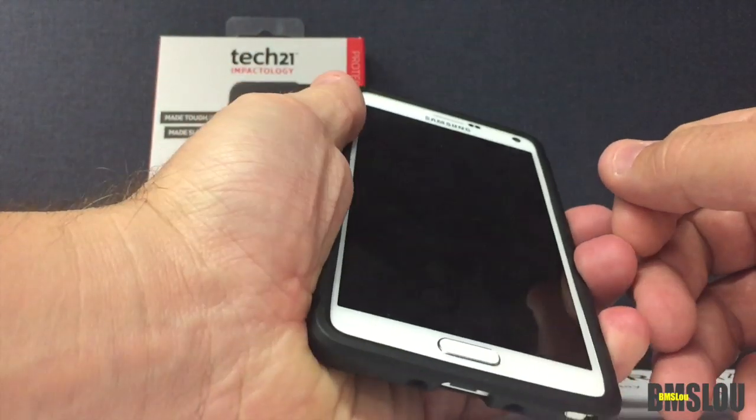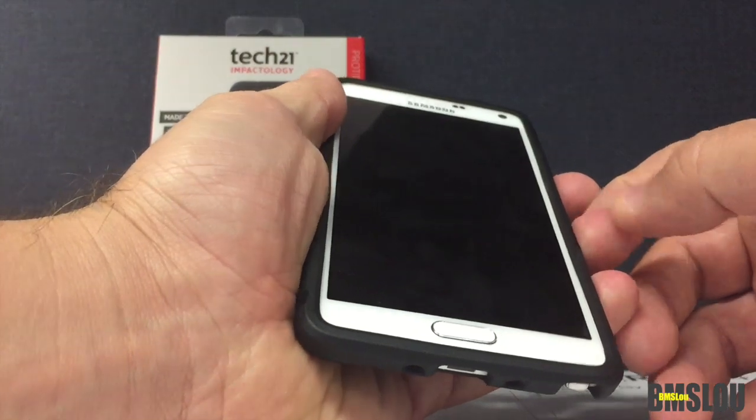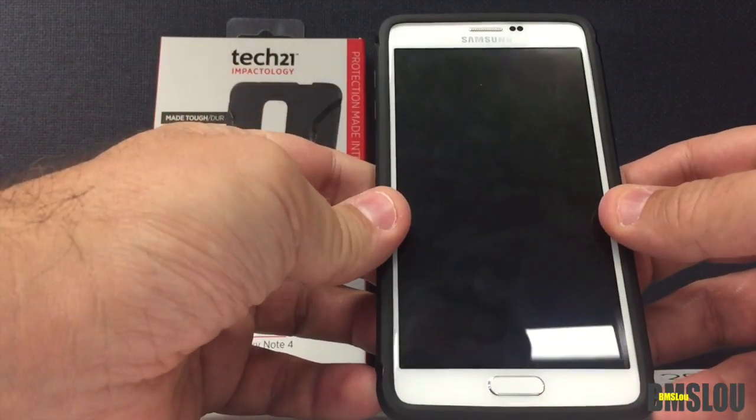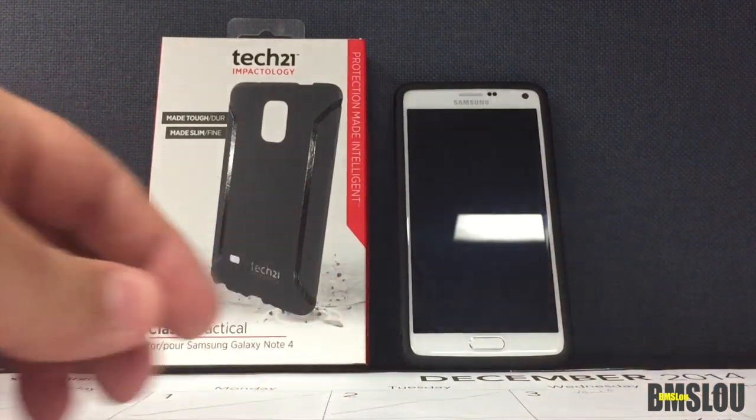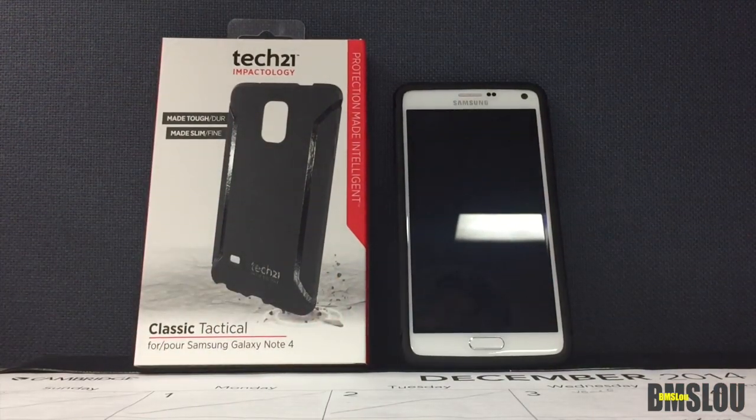Just know these things if this is a case you're looking at purchasing for your phone. I would personally stay away from it unfortunately — sorry Tech 21, that's just my opinion. Again, this is the Tech 21 case for the Samsung Galaxy Note. Please check out all my videos. My name is BMS Lou, everybody take care.